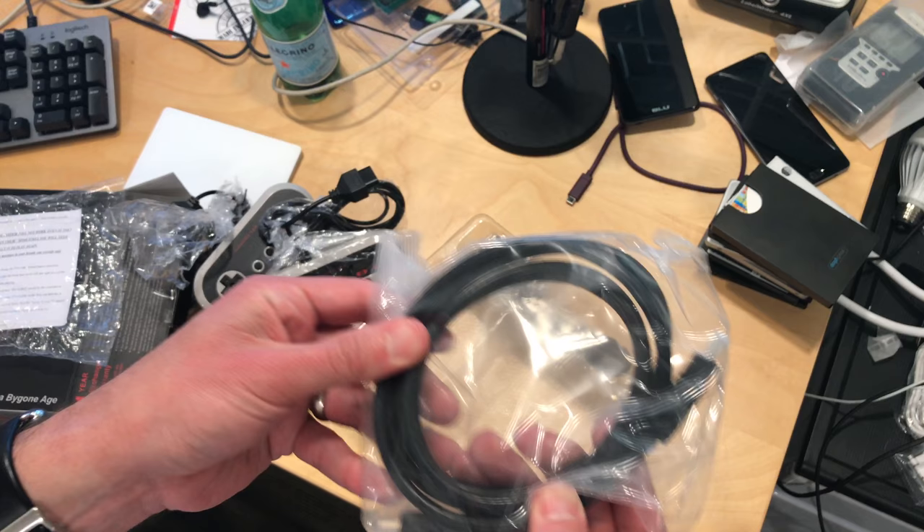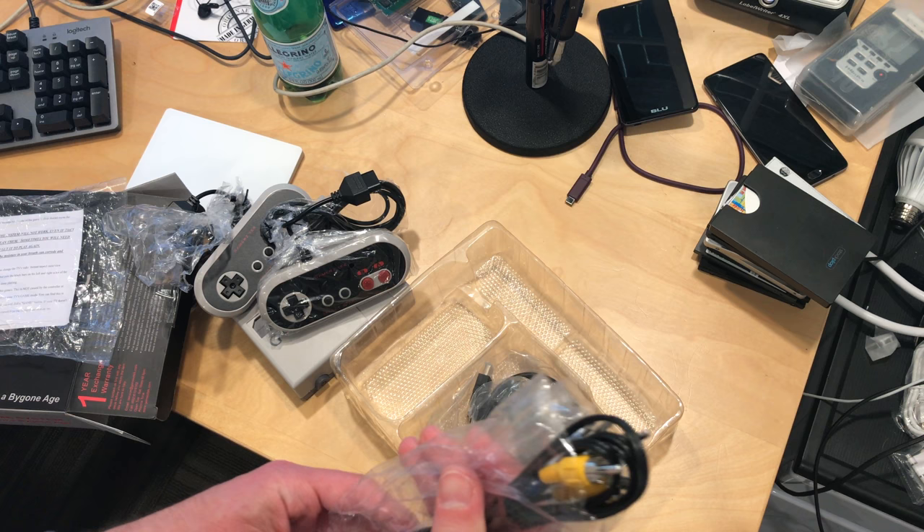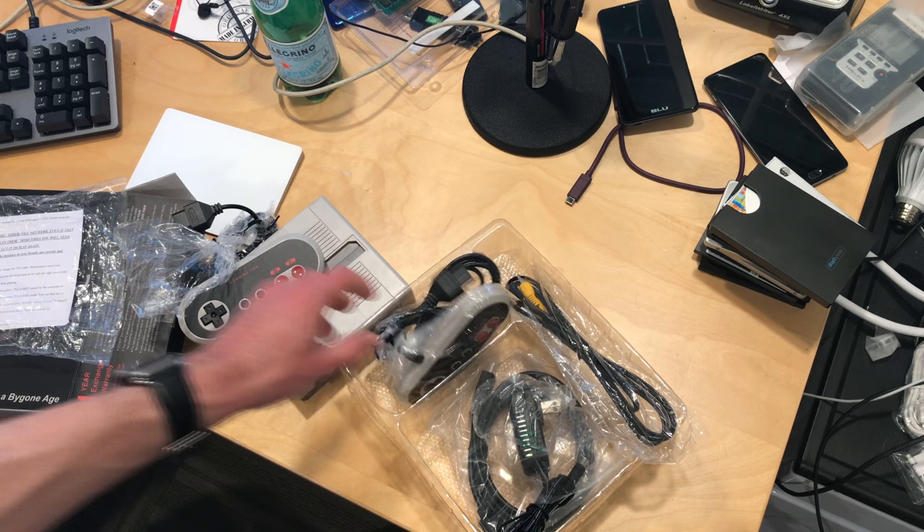You get an HDMI cable in the box — always good to have that included. You've also got the power adapter and the RCA cable. So you get everything you need to get this thing hooked up, and that's what I'm going to do now. I'll start playing with it and do a full review on the main channel at lon.tv.